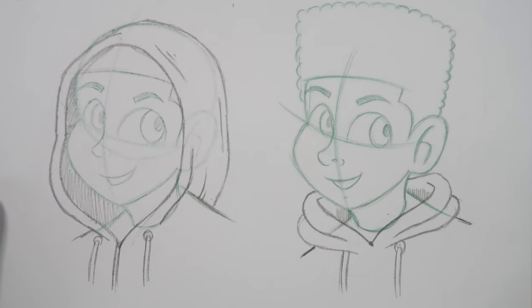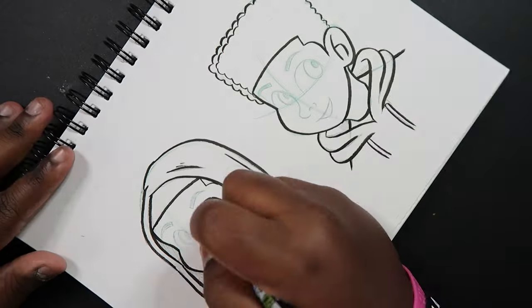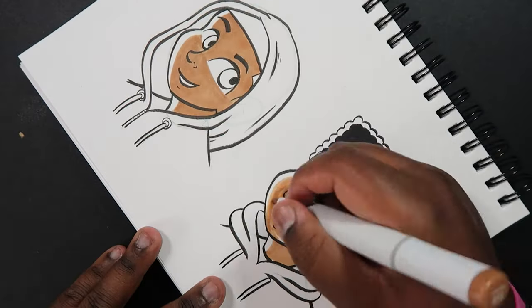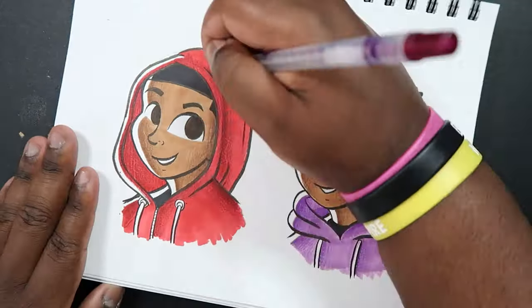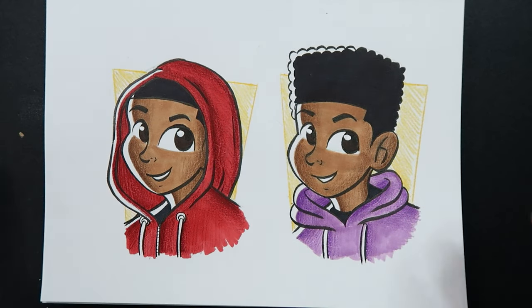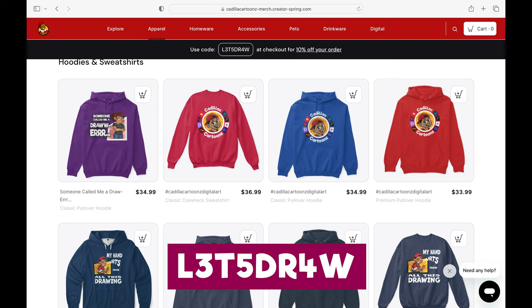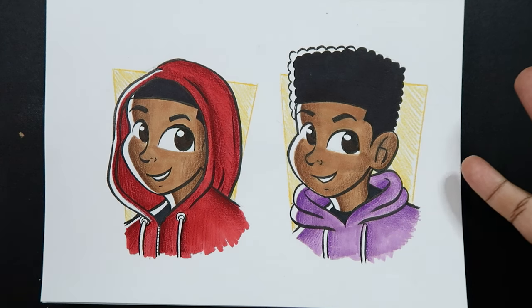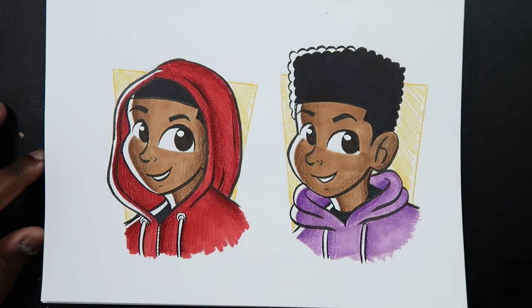And there we go — that's how we draw hoods, two variations of hoods specifically. What I'm going to do is take these characters, give them some inks, add some color, and then come back and show you what that looks like. All right, and there you go, that's how you draw hoods. Speaking of hoods, I have hoods available on my Spring shop with my new and improved logo. Don't forget to use the code on the screen to get 10% off your order. If you liked the video or found it useful, give it a like and a comment, subscribe if you haven't, tap the notification bell so you never miss an upload, and I'll see you in my next video.